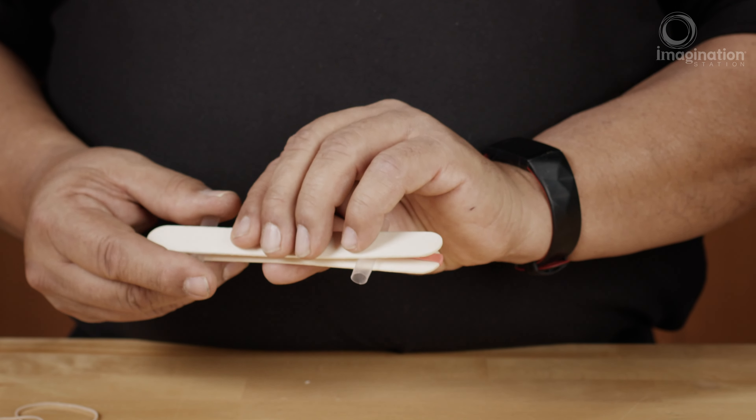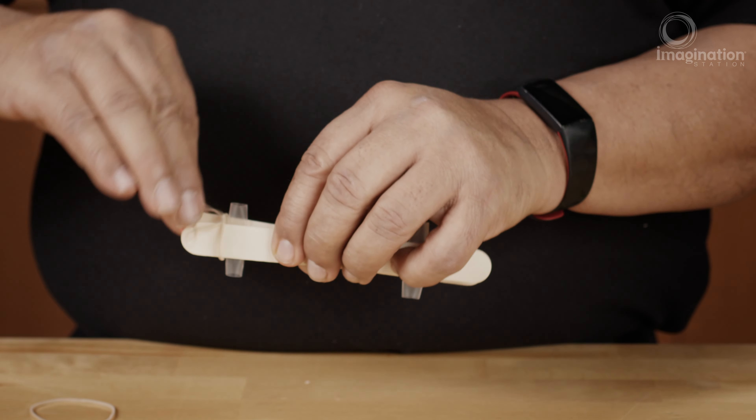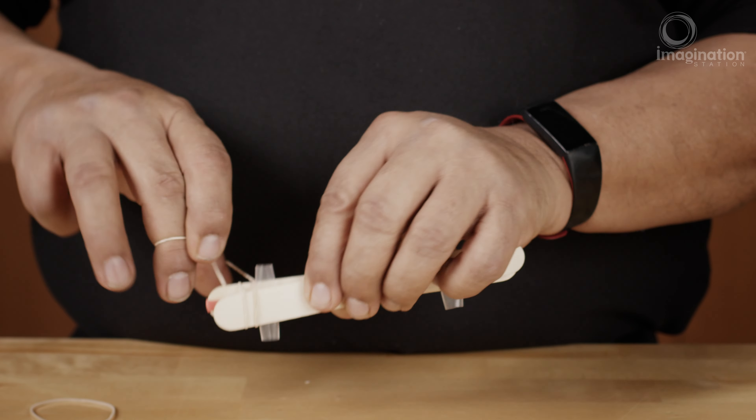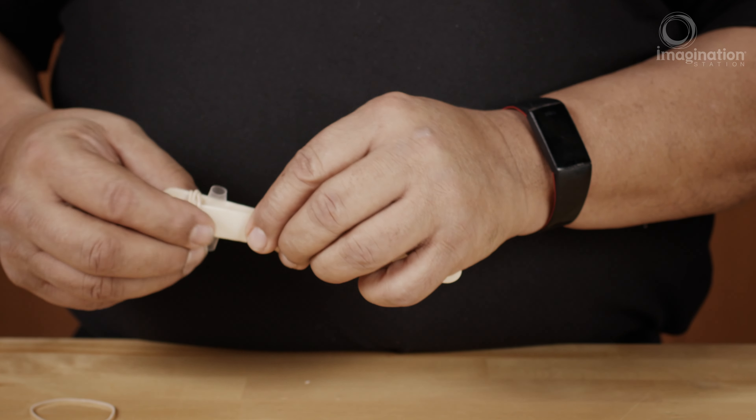You take the other popsicle stick and put it on top like a sandwich. Then all you have to do is secure the ends of the popsicle stick so that it holds it all together with a few twists, and you're done.